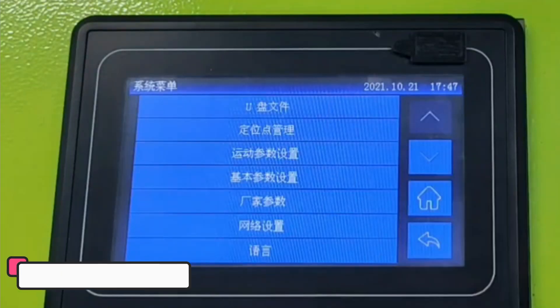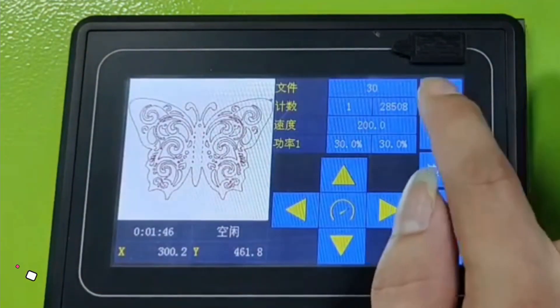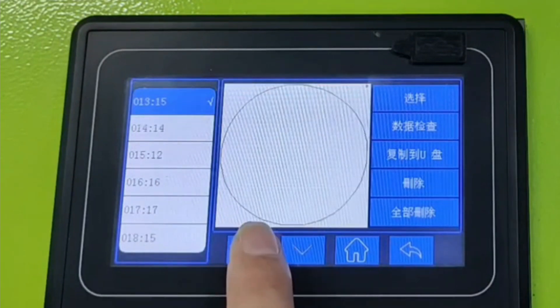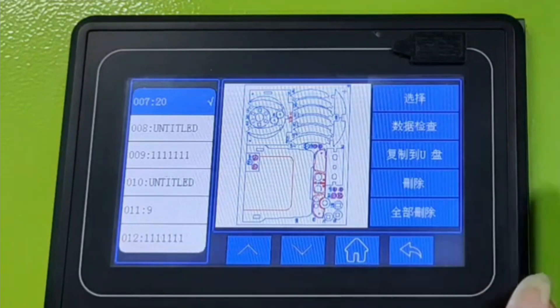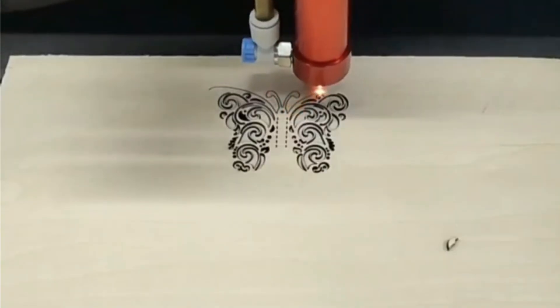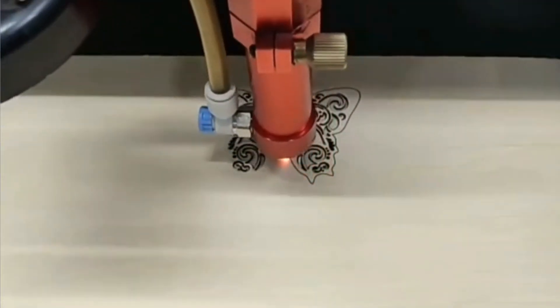Number 1: Hunst AWC7813. The Hunst AWC7813 CNC controller is a versatile and powerful tool designed for laser-cutting and engraving machines. It is a smart device, allowing easy integration with modern laser machines and real-time monitoring of performance. The controller's precise control ensures clean, accurate cuts and engravings, enhancing the finished product quality.